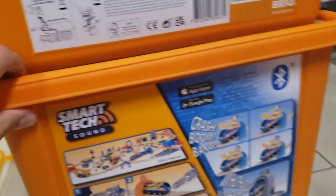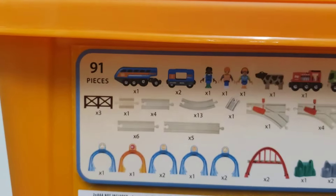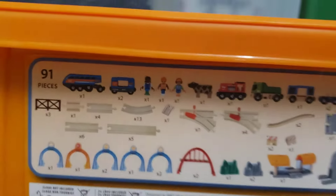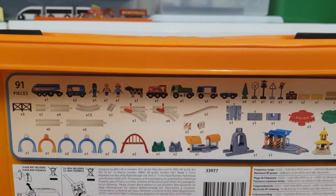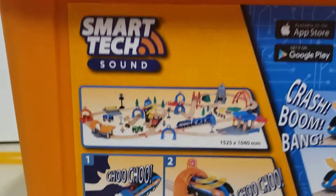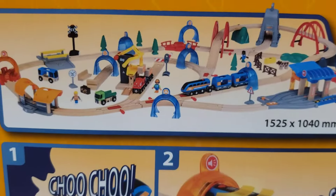Let's look at the back of the boxes. So we see here, this box features a count of all of the pieces that are included with the set. It's quite a bit. This was sitting outside my porch for a while, so that's why the tracks are a little bit faded there. And then, this is what the set puts together like, and that's what I'm going to be doing to it.